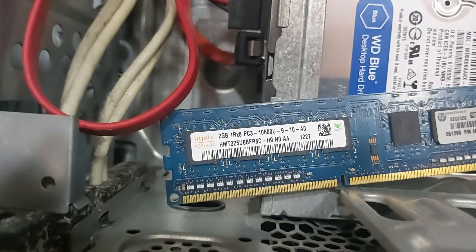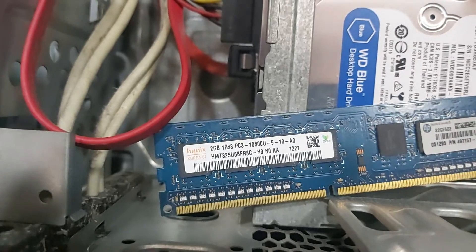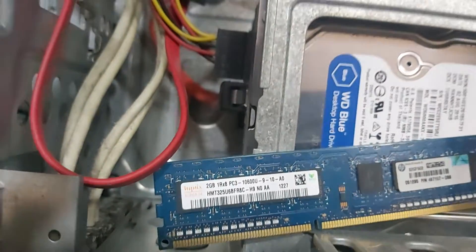If you have the RAM, it will have to clean the RAM. This is to clean the RAM and make the RAM. Let us check the RAM and install the RAM.